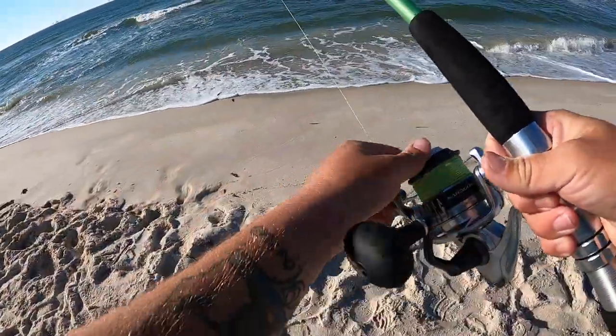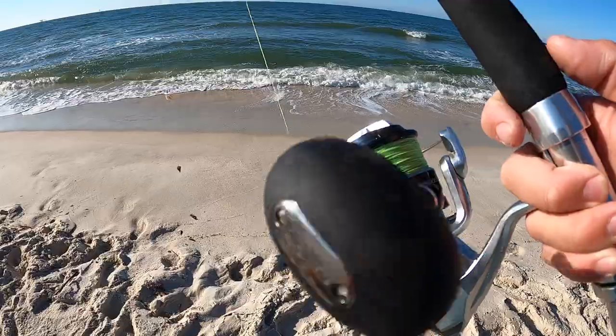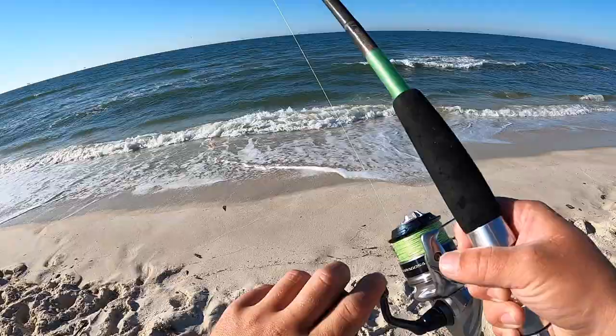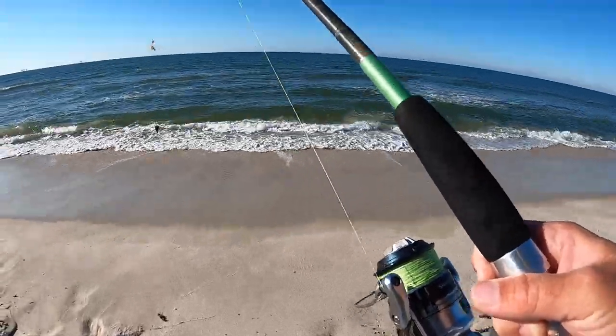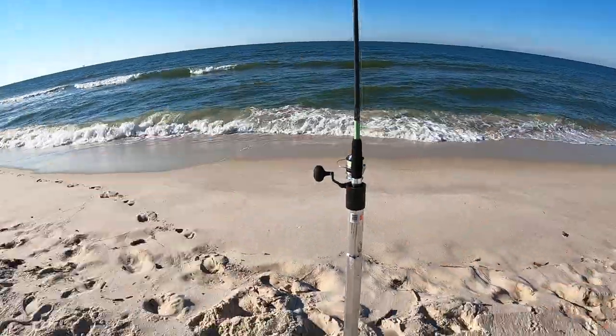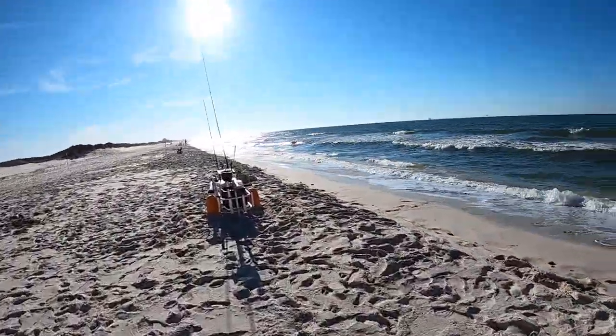I am using, if you've watched my other videos, the Saltwater Saragoza by Shimano in the 6000 size, 20 pound PowerPro braid, and a custom Rain Shadow rod. All right, we got that one set. I'm gonna tie on another pompano rig on the other rod and get that one out there as well.